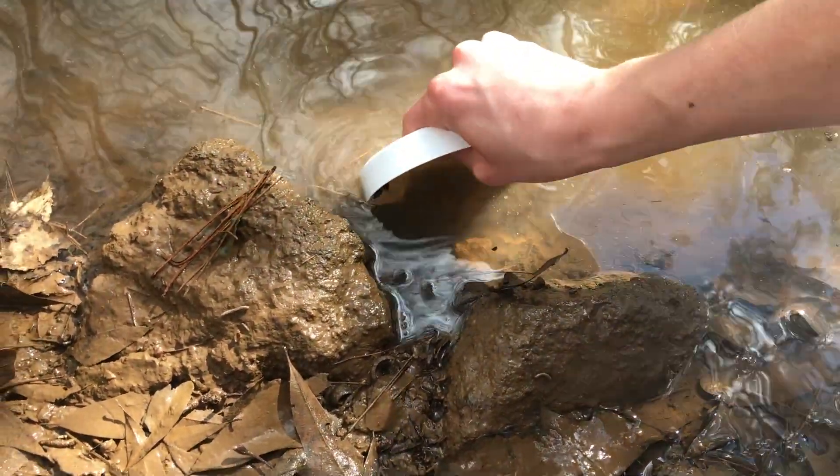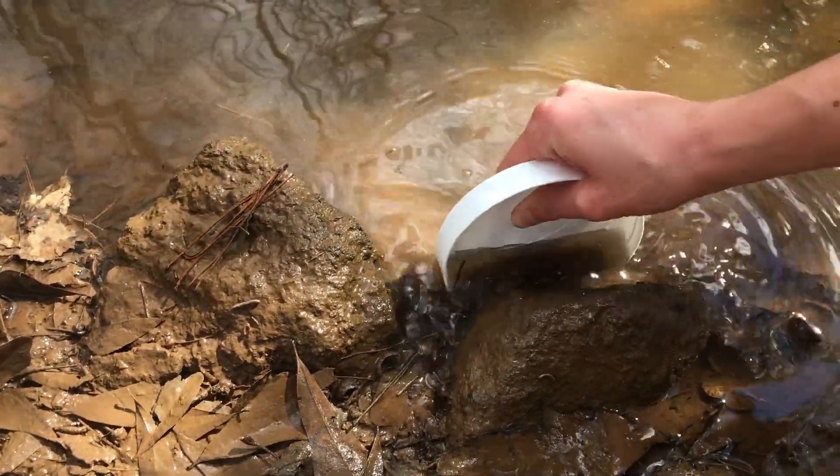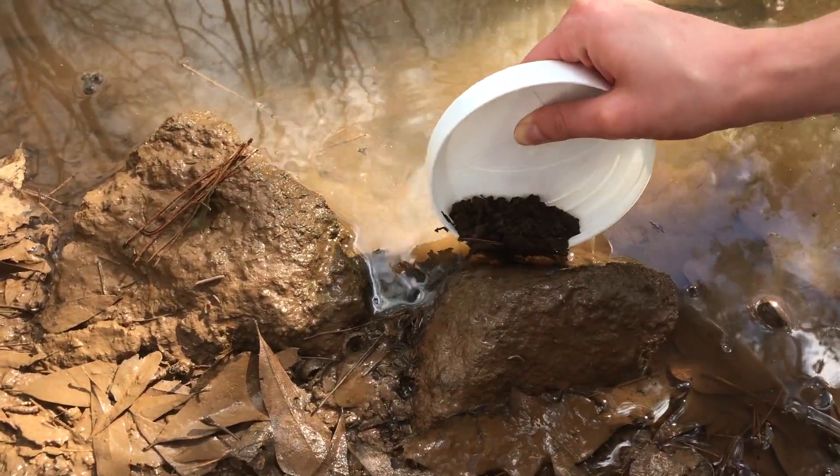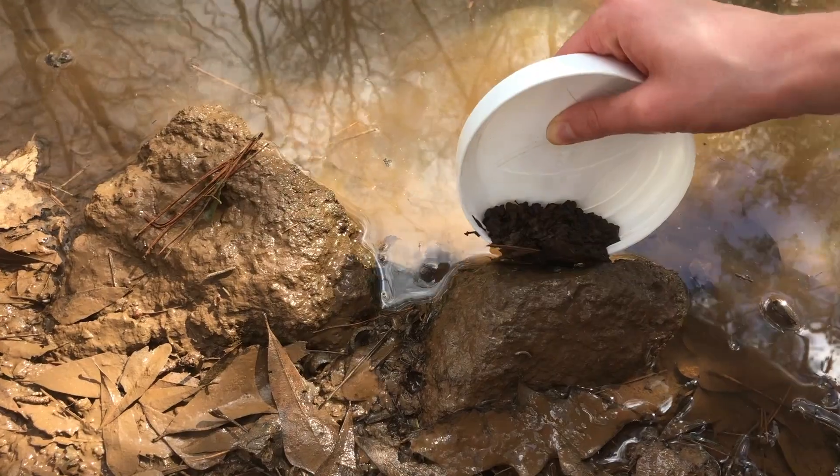Hello everyone, I'm Savannah and I'm going to be showing y'all how I built my first ecosphere and y'all can follow along step by step and see how I did that.